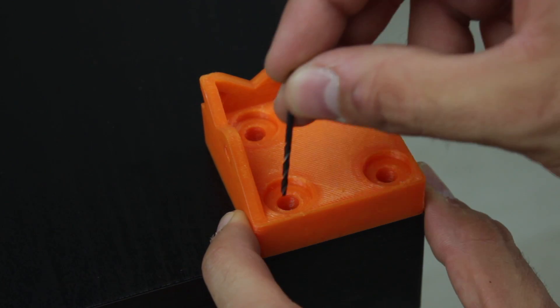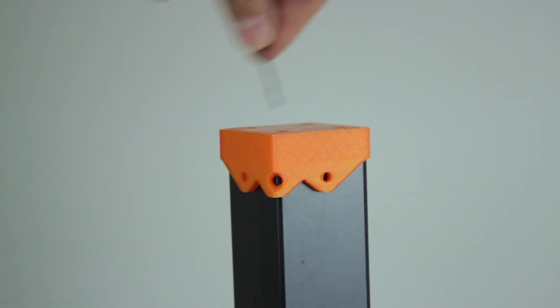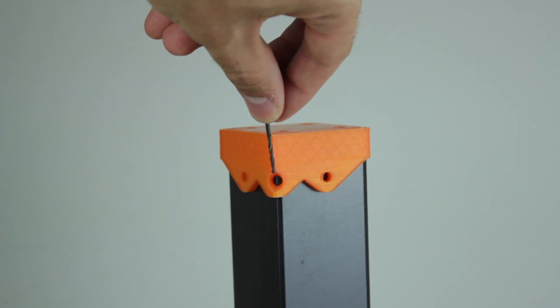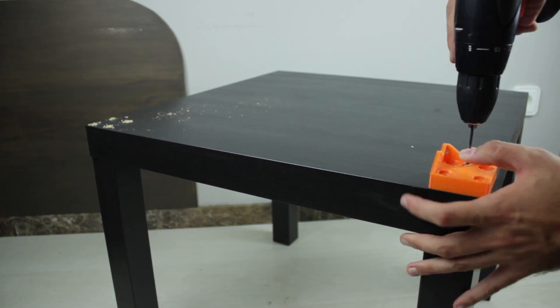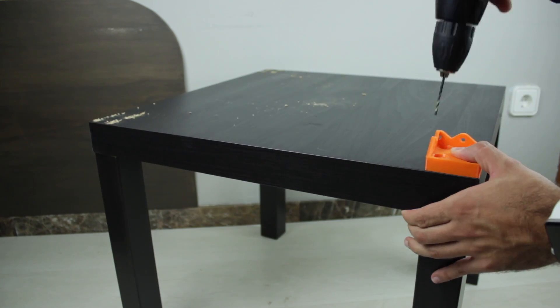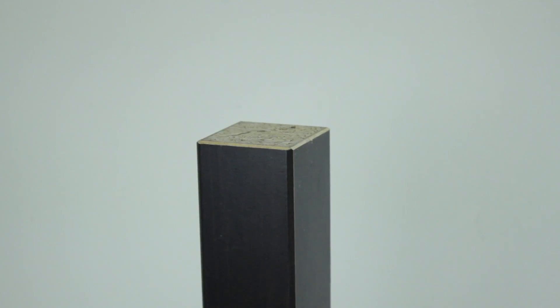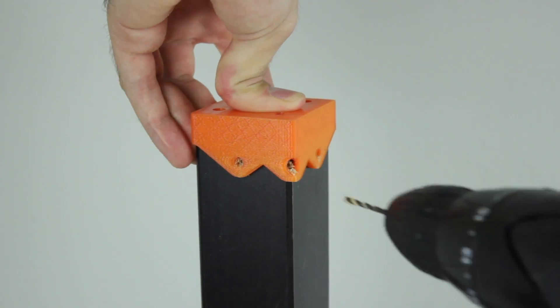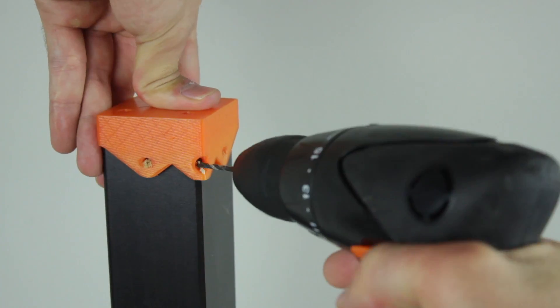I'm going to drill the four holes for each of the unions on top of the bottom table and three holes in the bottom of each leg of the top table. All right, here we have it! Once done we only have to go for the final part of the build — the assembly.